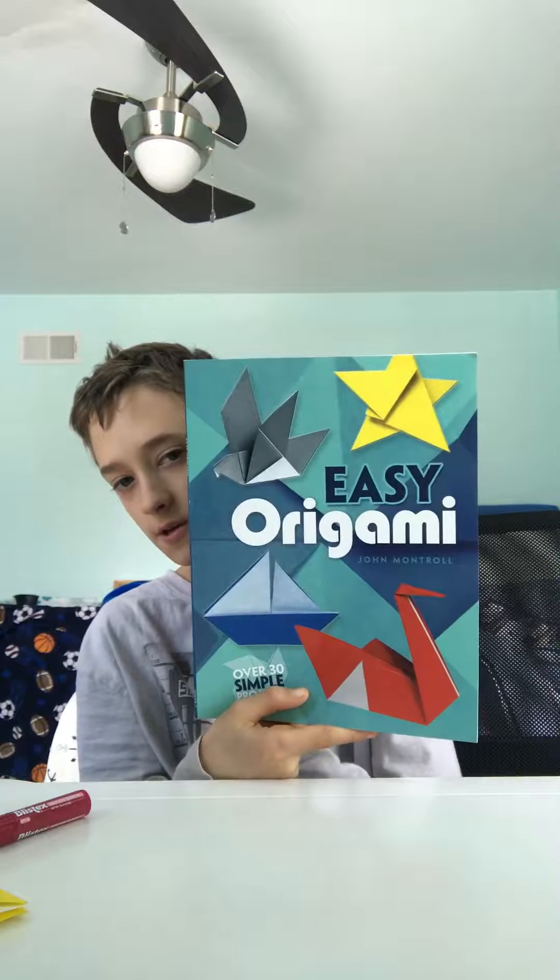Hey guys, welcome back! Today we're going to make something very special — this is something my family made. I don't have gray paper, so I'm using brown with white on the other side. If you don't want it on paper, just use normal printed paper. Put this on paper and make a perfect square, then fold it like that.